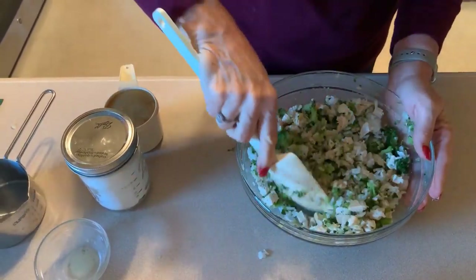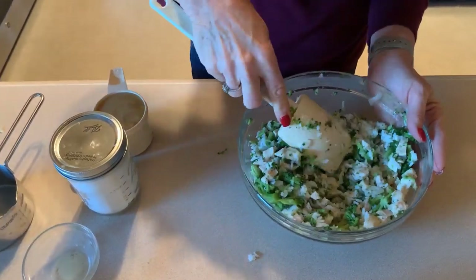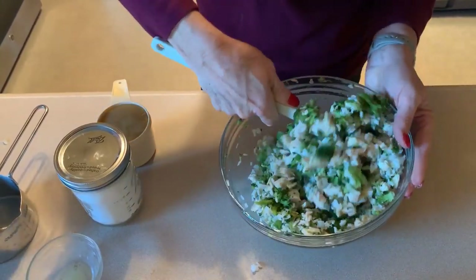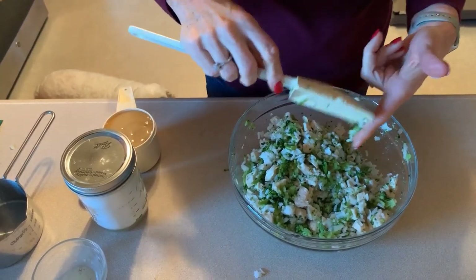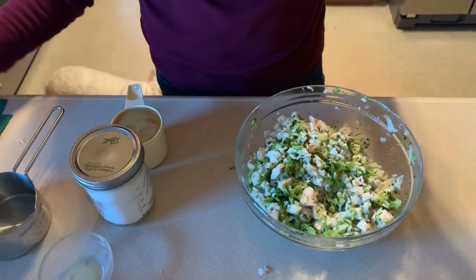The onion's really strong — sorry about my cameraman coughing there, it was the pepper. My eyes are starting to water a little bit. Real life, folks — you know I say it every single time, every single video: the dogs barking, the husband coughing. It is what it is.